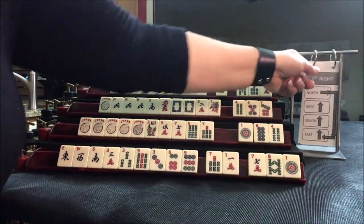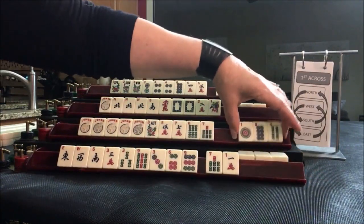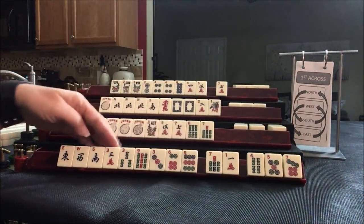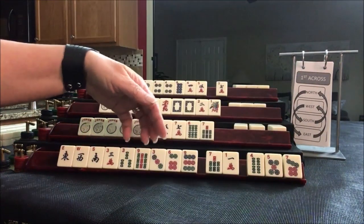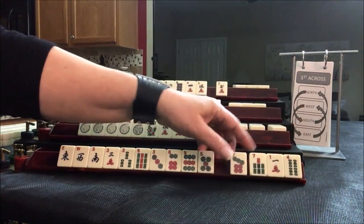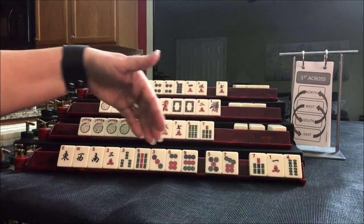We are now going to do the cross pass. We're looking for 3-6-9. We did get 5-7 — no multiples. I think we could maybe keep the 5-7 and see if we could do something consecutive, 5 through 9, or maybe 1-3-5-7-9.